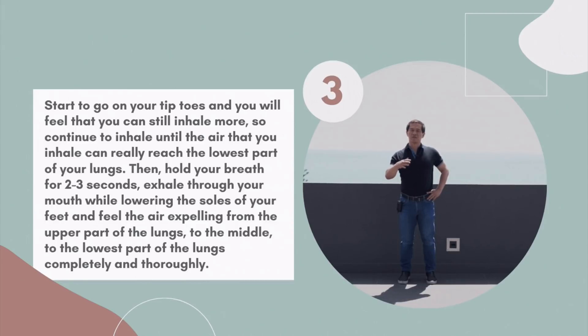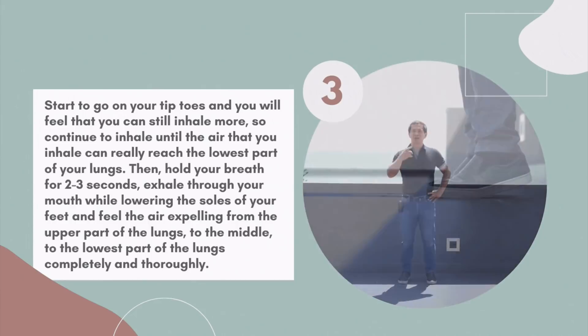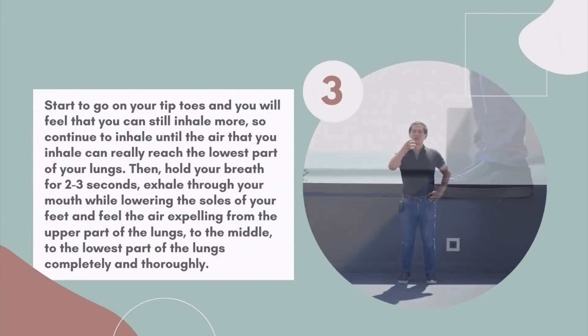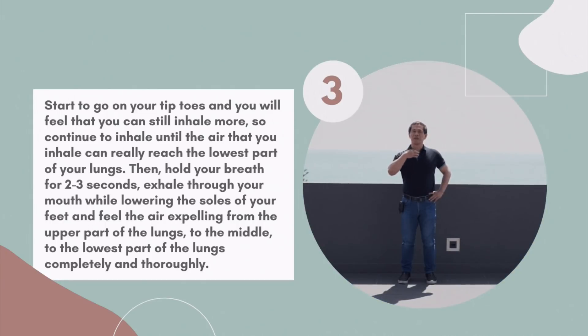Then hold your breath for about 2-3 seconds. Exhale through your mouth while lowering the soles of your feet, and feel the air expelling from the upper part of the lungs, going down to the middle, going down to the lowest part of the lungs completely and thoroughly.